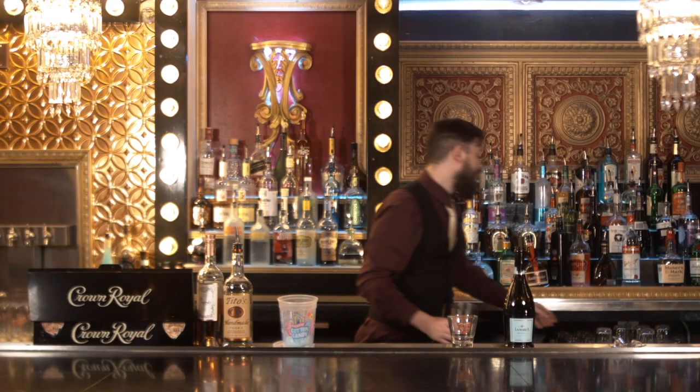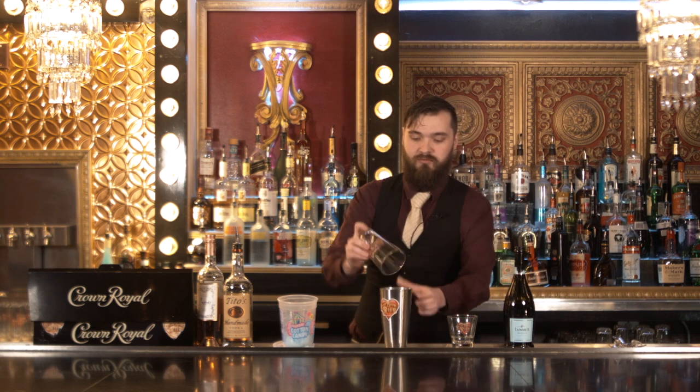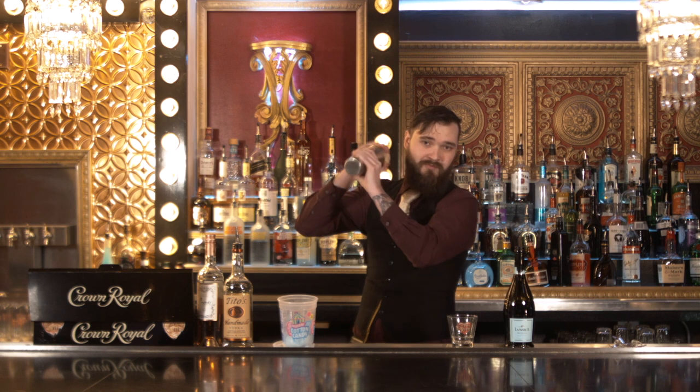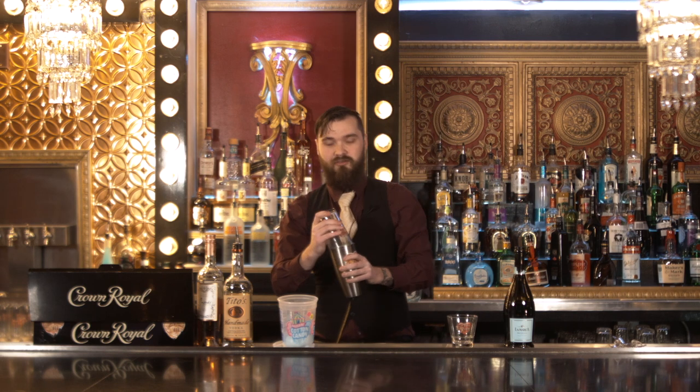Once we have that in our shaker glass, we're going to go ahead, put that down, pop the top, let it rip. All right, bust that loose.